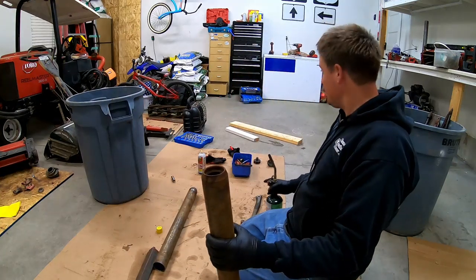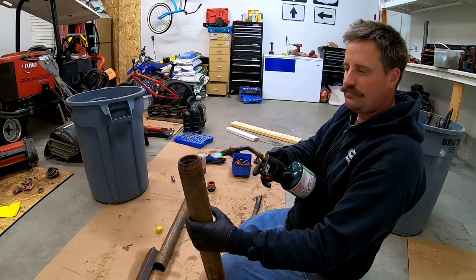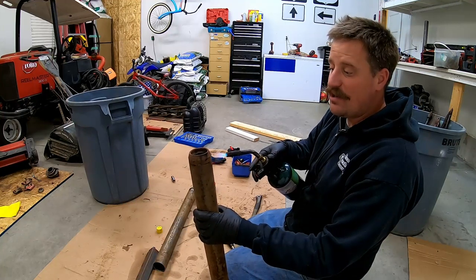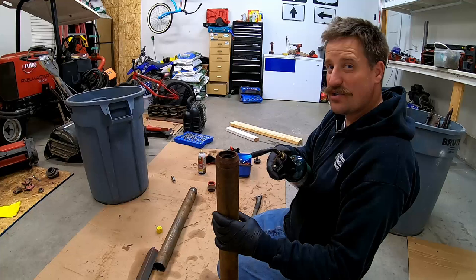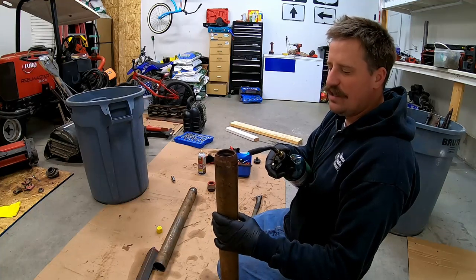What I'm doing is using this torch right here to heat this up. I'm going to get it hot and then try to get it off with a chisel and a hammer. I think I did this on the very first roller I was working on about a week or so ago.